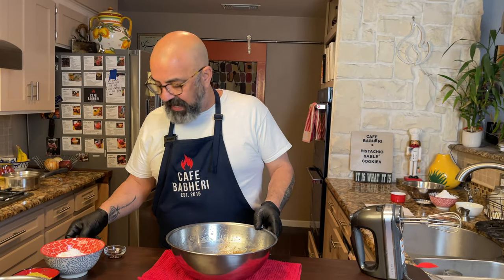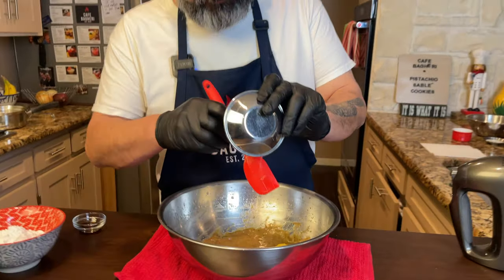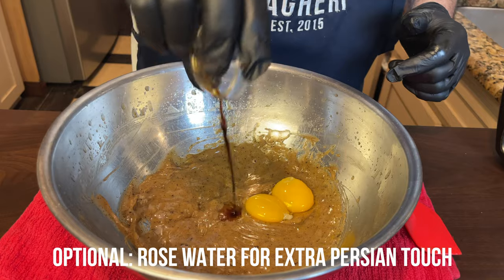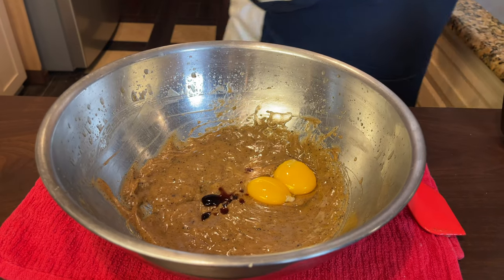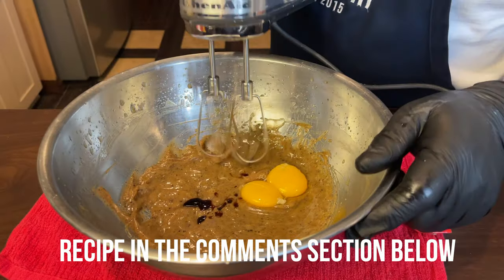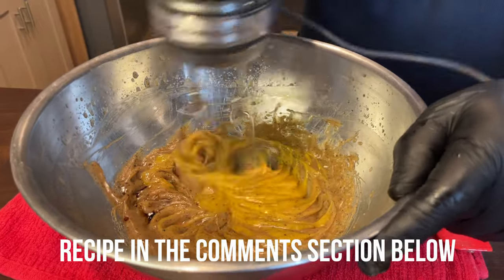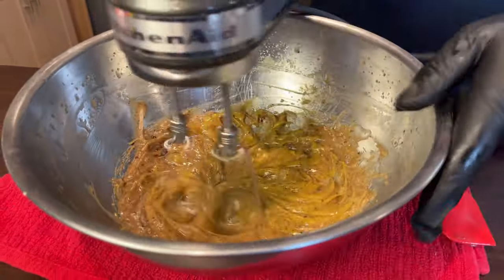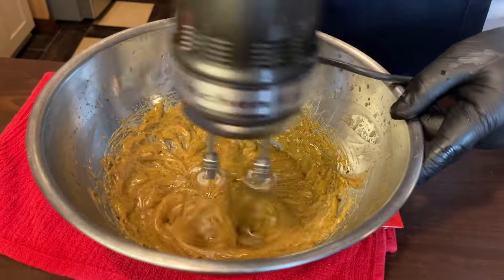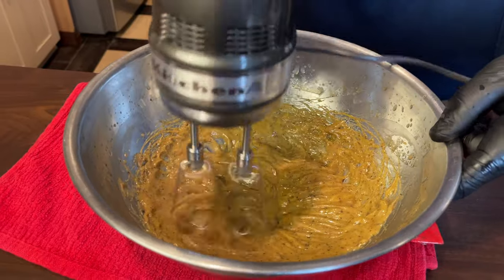Next, we're going to add our two egg yolks and vanilla. The recipe as usual is down in the comments. You want to be at a lower speed for this part. Once your egg yolks are incorporated into the butter, it should take about less than a minute.